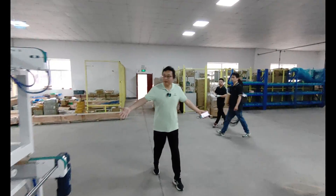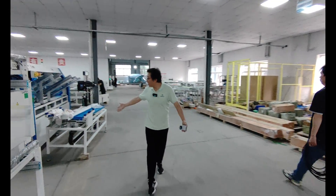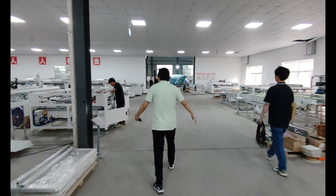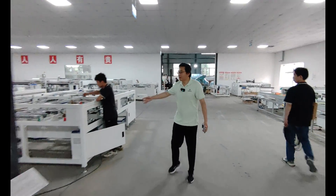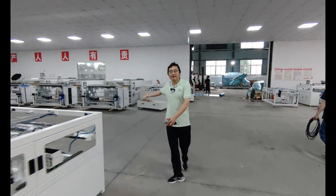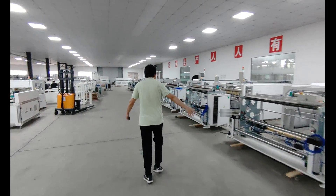This side is the aluminum framing glue machine. And this is the trimming machine, and on this side is the EVA backsheet cutting machine.